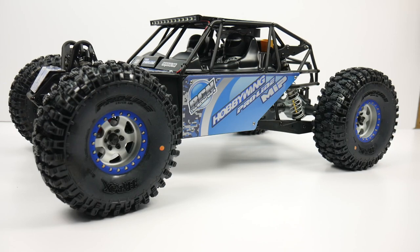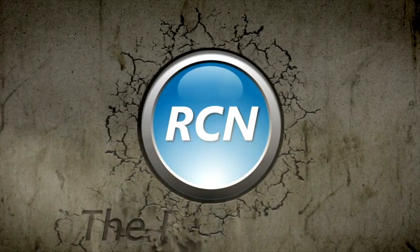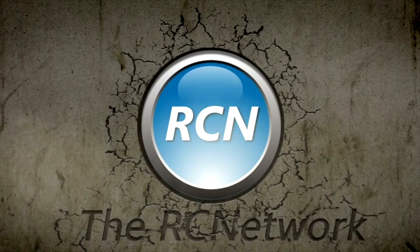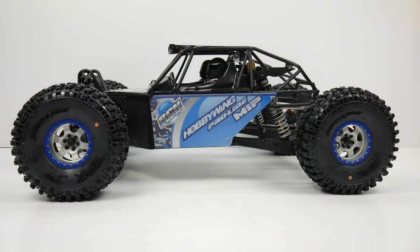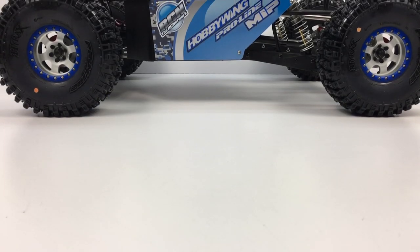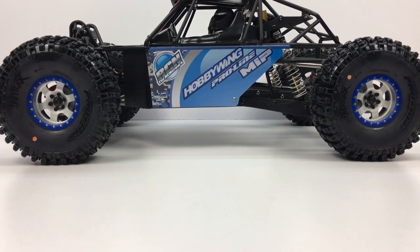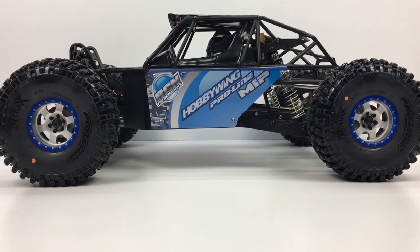Today it's time to check out my fully custom Losi Rock Ray — all the parts that went into it, all the customization. Stay tuned and let's take a tour around my Rock Ray. It's Rich here from rcnetwork.com and today it's time. There it is, the Rock Ray. This thing turned out pretty good, and I've got to say not a whole lot of upgrades went on to this Rock Ray for two reasons.